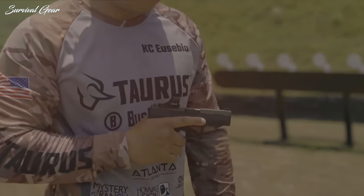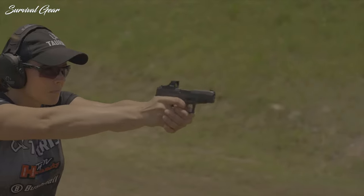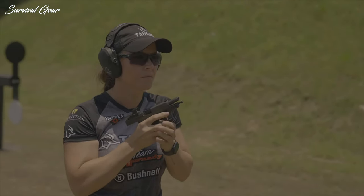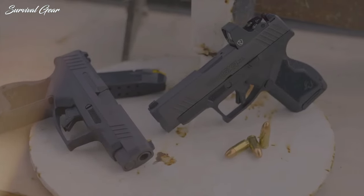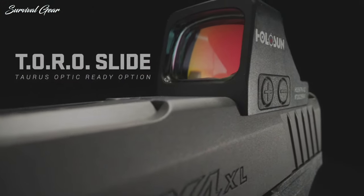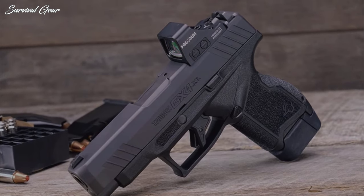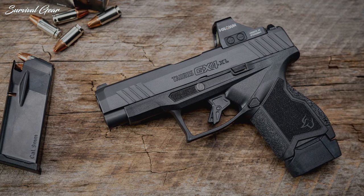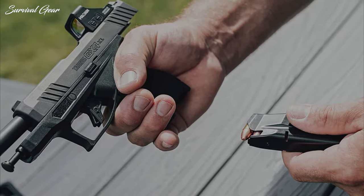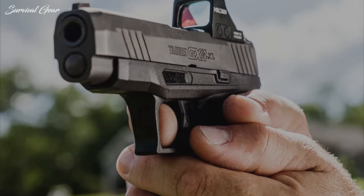What separates the Taurus GX-4XL from the GX-4 is its extended barrel and slide assembly. The GX-4XL barrel is 0.64 inches longer, which translates to increased muzzle velocity and improved performance from defensive ammunition. With this increased barrel length comes a longer slide profile and extended sight radius. The Taurus Optic Ready Option mounting system accommodates all micro-red-dot sights that fit the Shield RMS-C footprint. The gun measures 6.43 inches long, 4.4 inches high, and weighs 20 ounces unloaded. Each pistol ships with a flush-fit 11-round magazine and an extended 13-round magazine. The suggested retail price is $429.